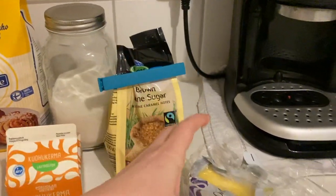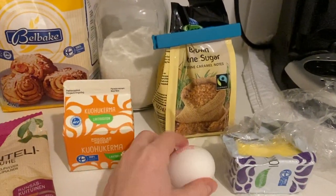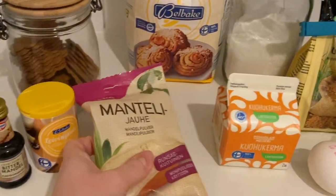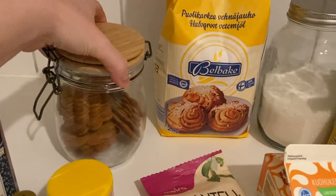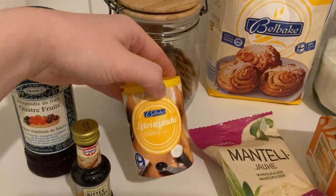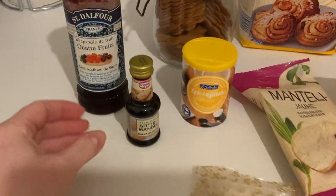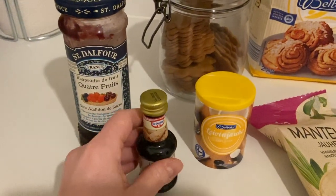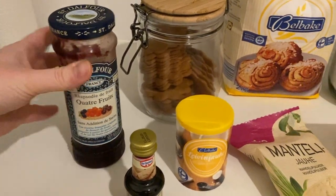You'll need both kinds of sugars, some butter, one egg, heavy cream, almond flour, a few gingerbread cookies, some baking powder, cardamom — which is a common ingredient here — almond extract, and finally some raspberry jam. I'm going to be using four berries.